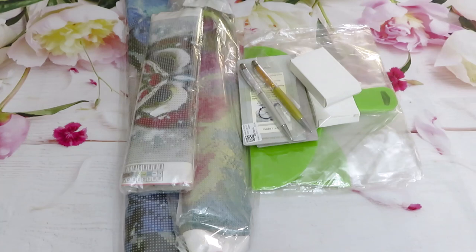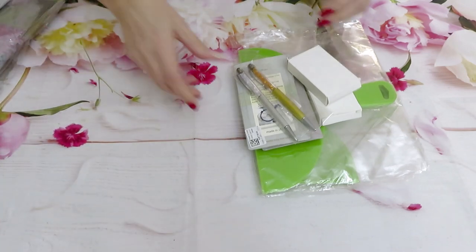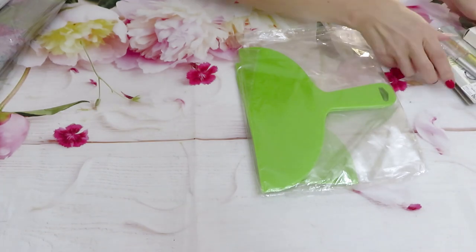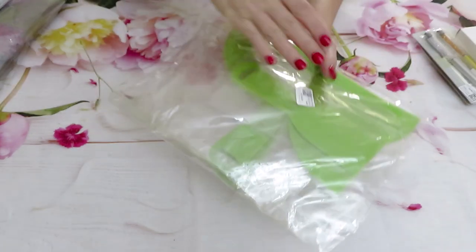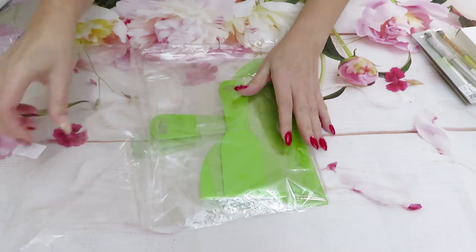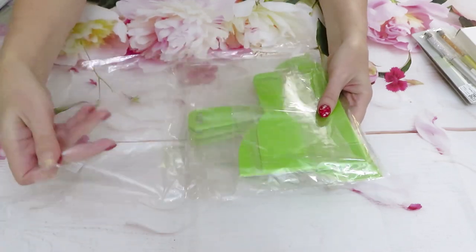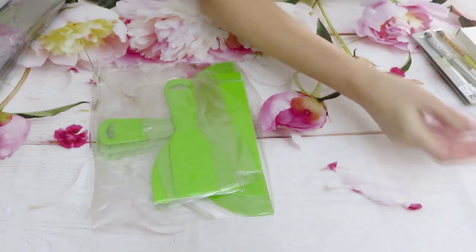Now we can do our review and I would love to start with the tools, because there is something new that I did not see when I ordered this package and I did not see it in different stores. This is something that has been on the website for a while but I was avoiding reviewing it. Then I got curious - is it the same thing as those white straightener tools? Because this is the kind of tool that was in the diamond painting section.